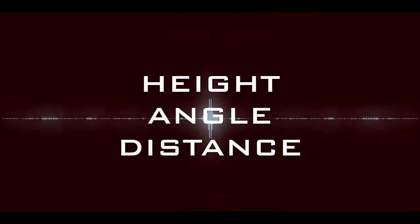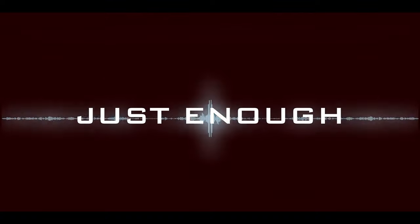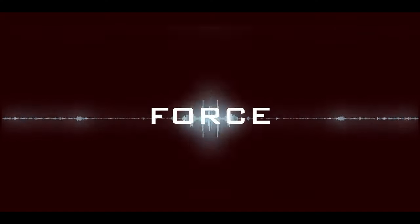We only have three adjustments to work with: height, angle, and distance. A few less than pedals, so this should be easier. The same mindset of just enough is very much the same — just enough tension and just enough force to be effective.